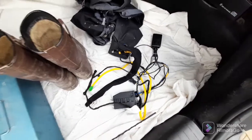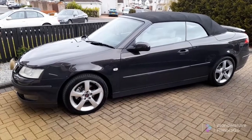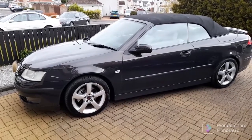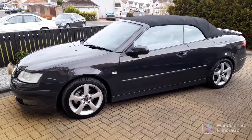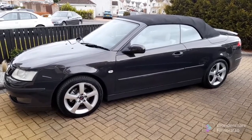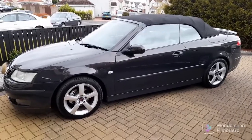The next video will be me taking the seat out of the red one and fixing that. This is the newest member of my fleet - another Saab 93, also a Vector. It's a 1.8t, which originally had 150 brake horsepower, but this one has been remapped to 210 brake horsepower by Noob Tune. It certainly goes very well indeed. It's a manual, espresso black, 2004, and in overall really good condition.